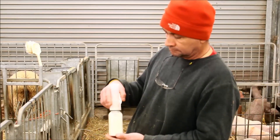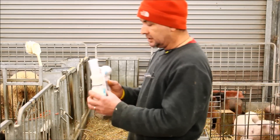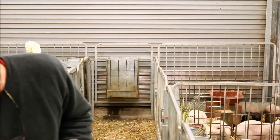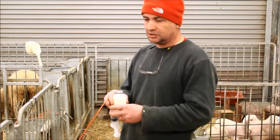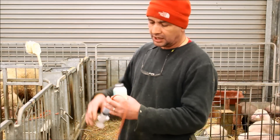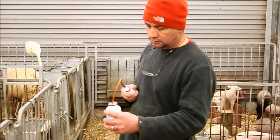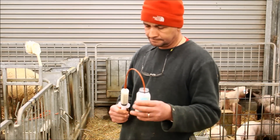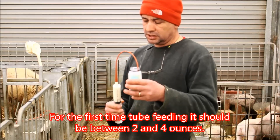We've just pulled the colostrum from one of the ewes, so our next step is we're going to go ahead and tube them. Basically we get the colostrum out in a small bottle and we can unscrew it. We can do this one of two ways. If the lamb is going to stay with the ewe, it'd probably be advisable just to tube the lamb instead of getting them used to the bottle. We use a 60 cc syringe with catheter tubing or a feeding tube. We try to give the lamb at least two ounces the first time we give them colostrum.